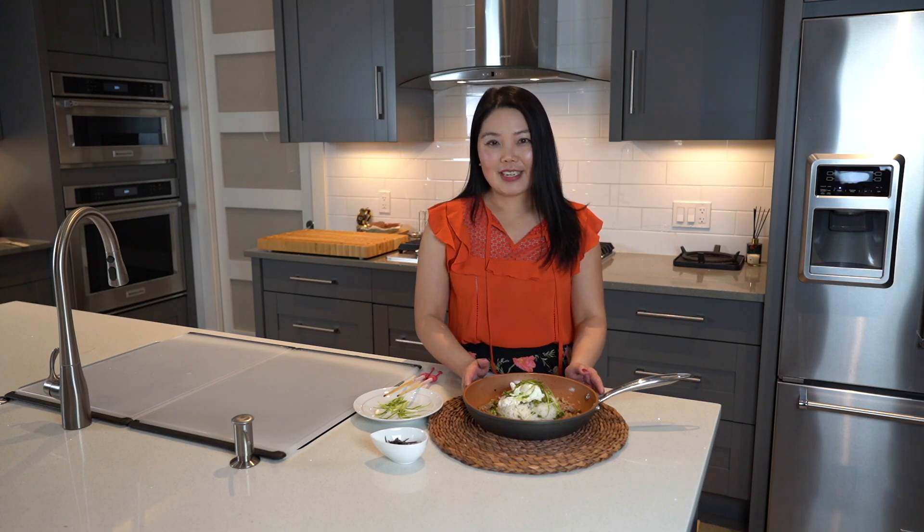So here is my Japanese beef rice dish. I hope you enjoy it and see you next time.